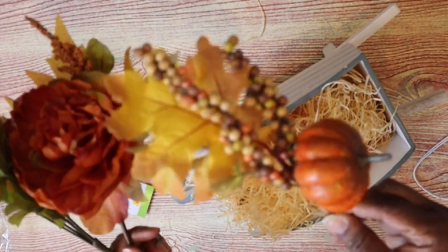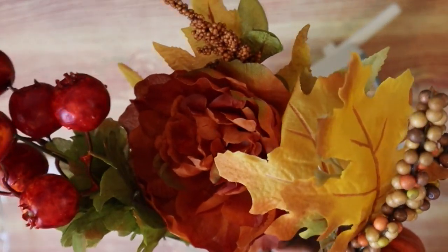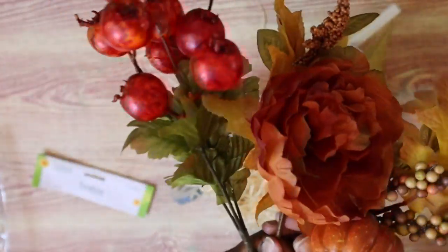I found these three really pretty picks from Dollar Tree for fall: one has a little pumpkin on it, there's one with pomegranates, and then there's one with a flower and some fall leaves.